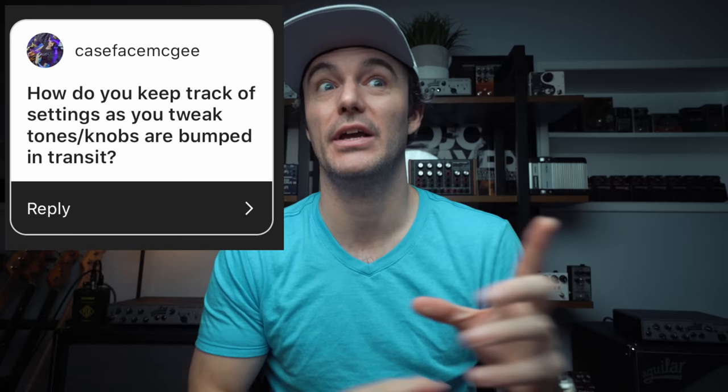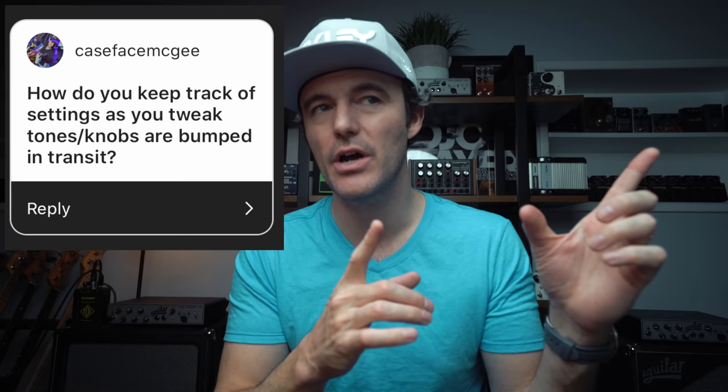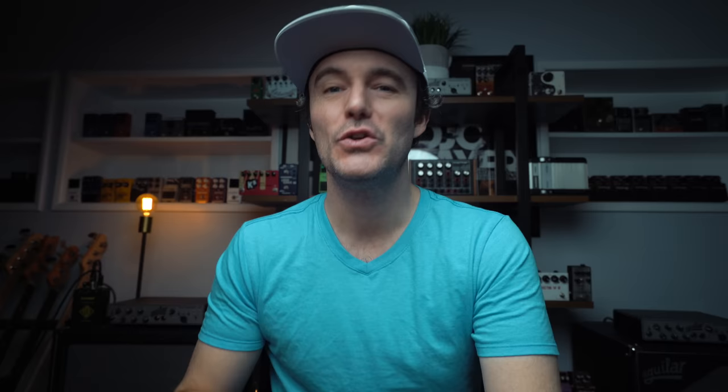Caseface McGee asks a really cool question: how do you keep track of settings as you tweak tones and knobs that are bumped in transit? That happens all the time. It's one of the things I'm loving about the multi-effects — everything's saved and pre-programmed. Other than that, I've used Whiteout or Tippex, I've drawn diagrams of my pedals with the knobs in the right places. I take photographs with the phone — when I get a setting I like, I go straight in with the phone, photograph the pedal board, and I have a folder in my phone of pedal settings. As long as my iCloud never crashes, I have a library of that.